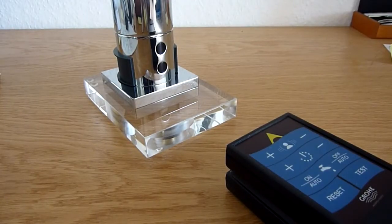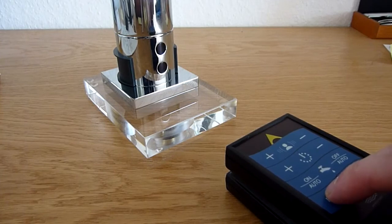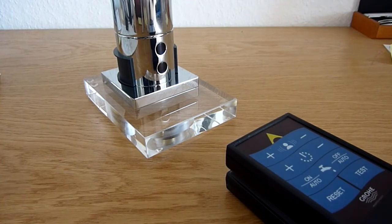With the remote control, you can set the product back to the factory setting by pressing the reset button. The reset button has to be pressed and held for at least three seconds. After three seconds, it sends out the signal and the product itself blinks two times as confirmation.